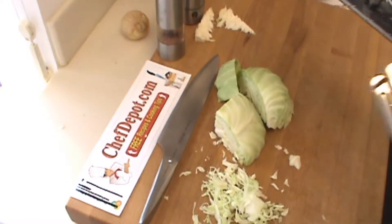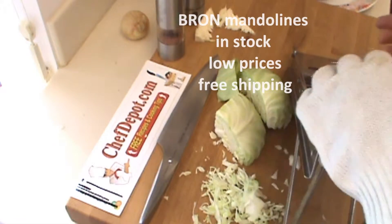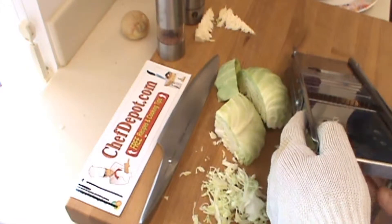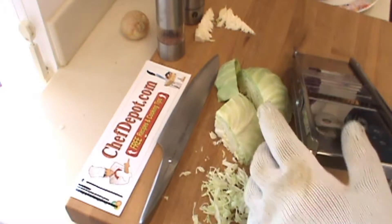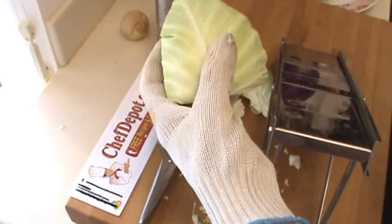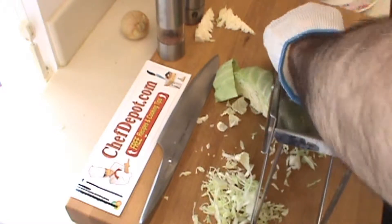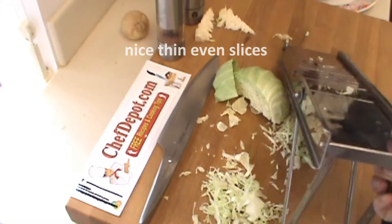This is the Brawn mandolin — I really am a fan of these, I love this unit. You set it up like this. You look down the blades; you can go to the wide blades or the skinny blades. For coleslaw I want a kind of thin cut like this. We're going to start right here and push it through. Look at that — I like that cut for coleslaw.